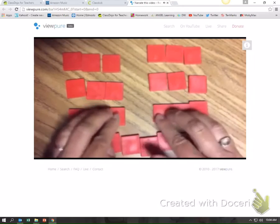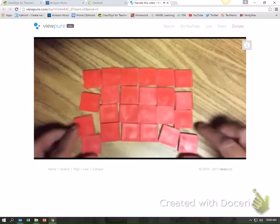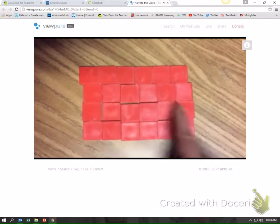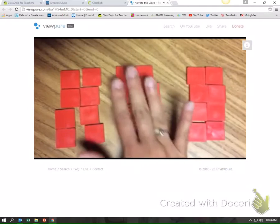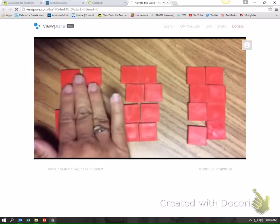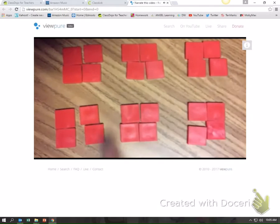Now let's put it back together. If we flip this array into this shape, we got thirds. If we flip the thirds into half, we get six.